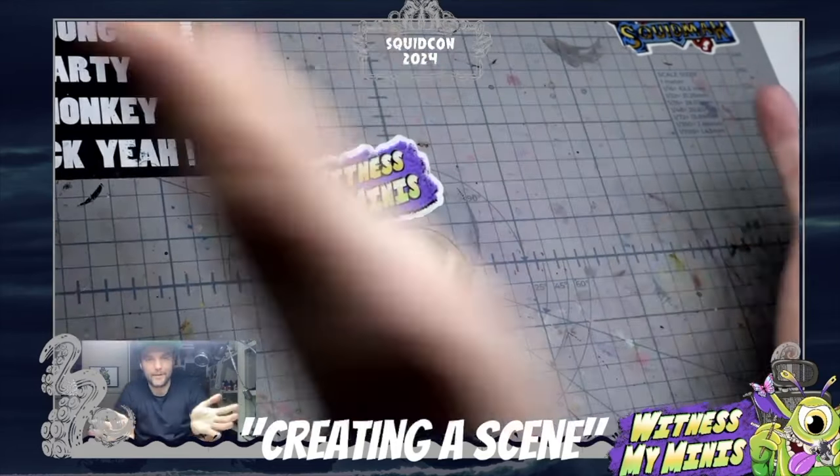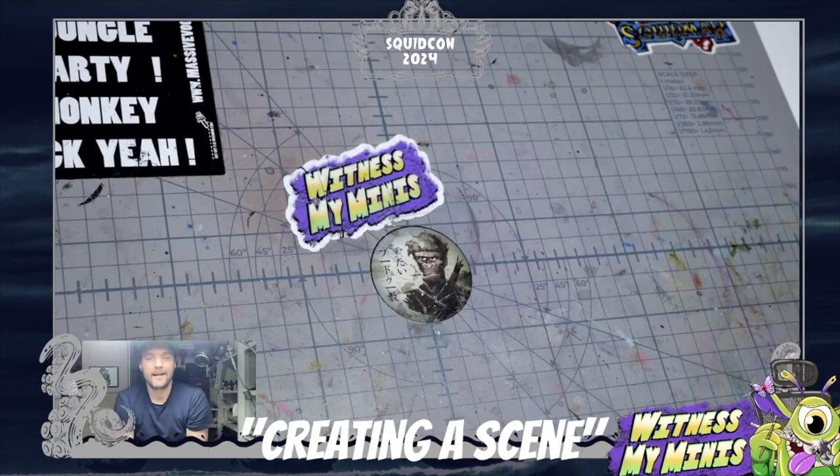Hello everybody, I'm Peter from Witness My Minis. I've been painting miniatures since 2020, so you could say I'm kind of a COVID baby like so many others in the hobby. My journey started when I painted a unit for a friend's birthday. I went online searching for inspiration and found Squidmar and his early videos about basing — and that's why I'm here today, asked to talk about basing with you guys.